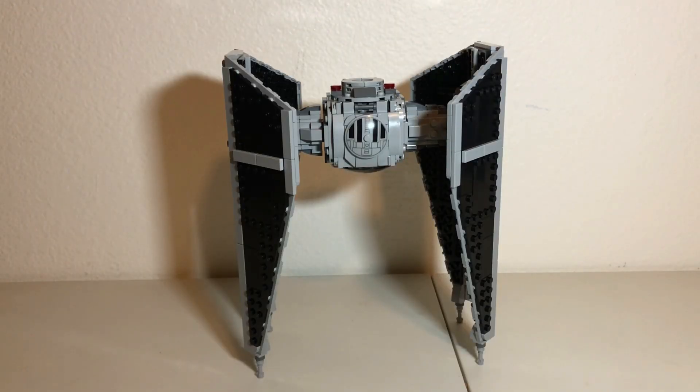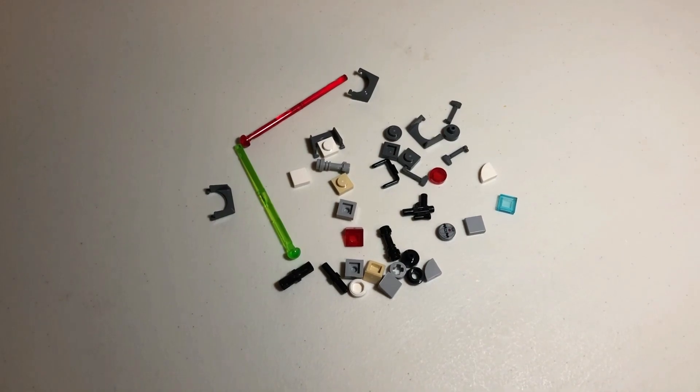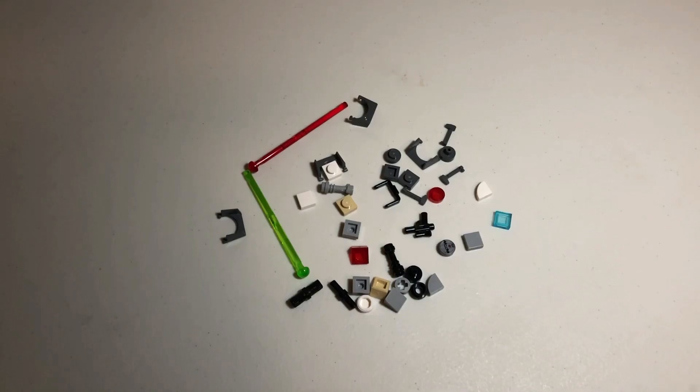It just puts the 2006 TIE Interceptor kind of to shame, really, because of just how good this thing looks. Interestingly, you can actually have this thing standing on its wing-tipped laser cannons, so you can make it look like it's hanging from the ceiling as seen in The Mandalorian. Just to give a sense of scale, here it is next to the 2019 TIE Fighter from Solo: A Star Wars Story — the TIE Interceptor is basically to-scale with that TIE Fighter, so it actually looks really good. For extra pieces, you get one extra spring-loaded shooter weapon for each fighter, an extra Thermal Detonator and Blaster, and a couple extra antenna and visors.